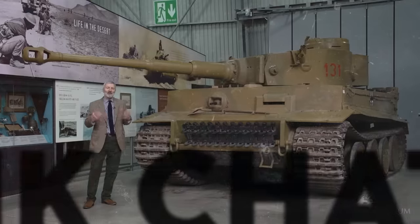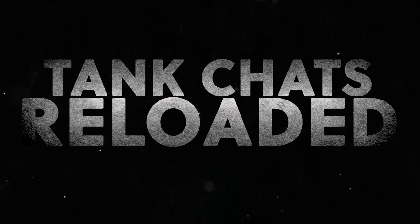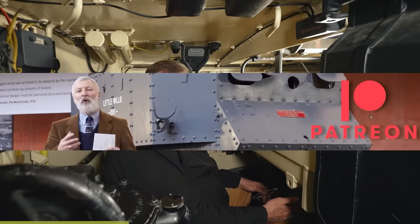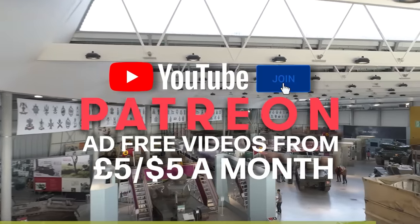In Tank Chats Reloaded, we'll be revisiting old favourites from the Tank Chats series and taking a new look at these fighting machines. This video has been made possible by our supporters on Patreon, our YouTube members and our Superfanks donors. Please join them if you can and support the Tank Museum, and thanks for watching.